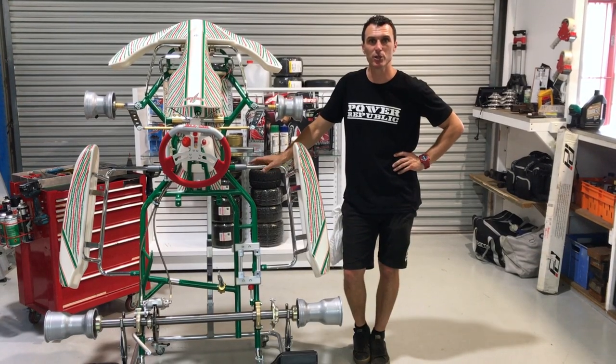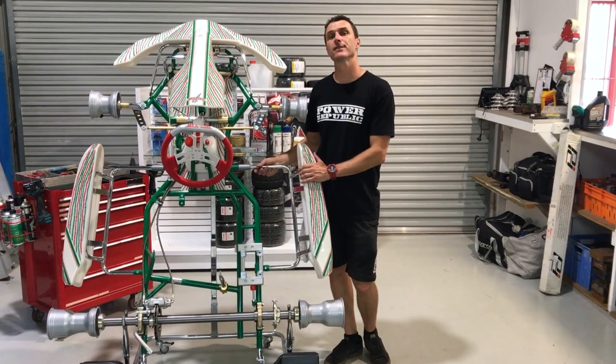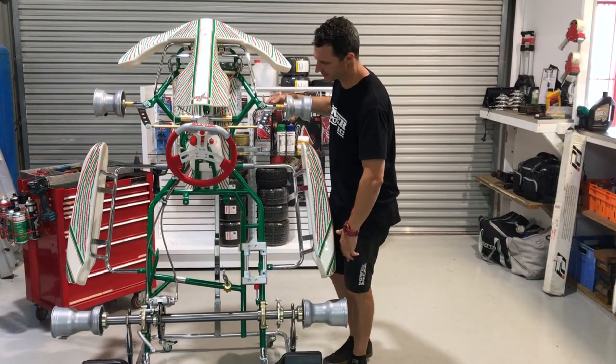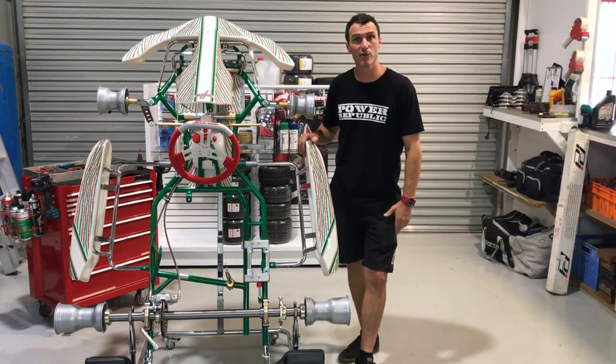Welcome back to the Para Republic YouTube channel. Today we're showing you the fantastic Tony Kart Nordics — 28 millimeter chassis rails, 101 wheelbase. This is a go-to kart for all the young up-and-coming KA4 drivers here in Australia.